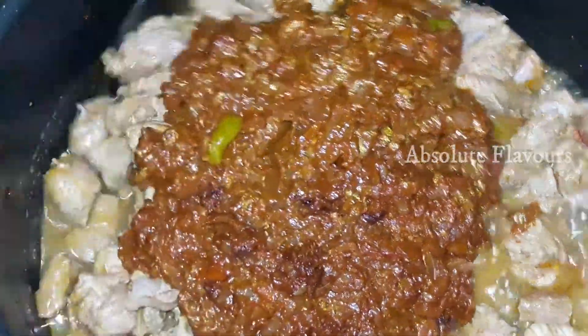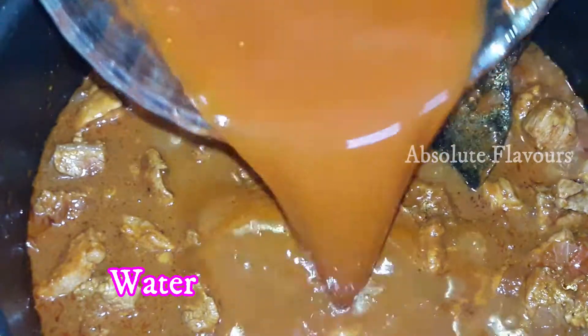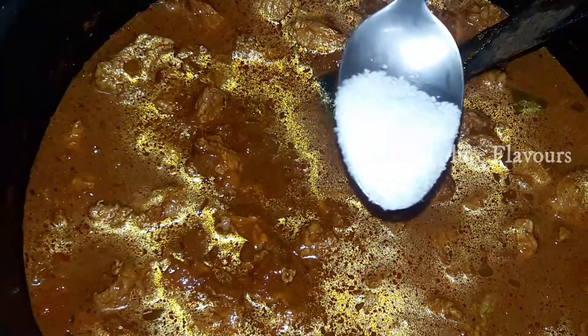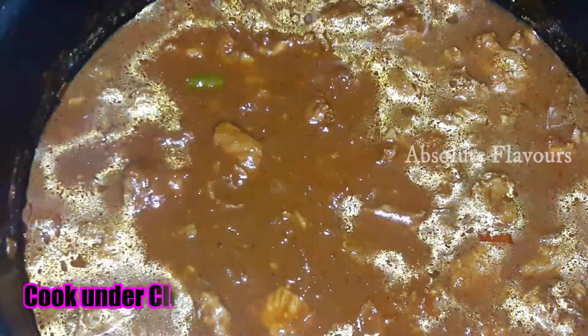Let's add our already cooked masala paste and mix everything well. Now add a little water — I'm using the same bowl that had the masala paste, with a bit of the soaked red chili water added. You can use normal water too. Add salt to taste, as we haven't added any salt yet, and stir well. The cooking time will depend on how long your cut of beef takes to cook. Let's close the lid and cook on medium flame for 15 to 20 minutes.